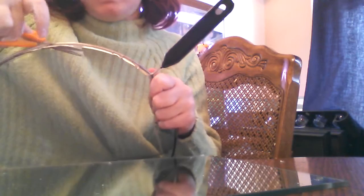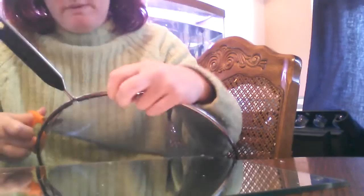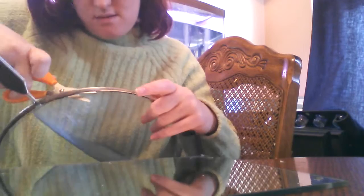By the way, these are little sewing scissors — they tend to be a little sharper. You can get them in little sewing kits. They're really, really sharp, so they cut really easy. Now as you cut your screen off, it'll be round. So we're going to set this aside and toss the frame.